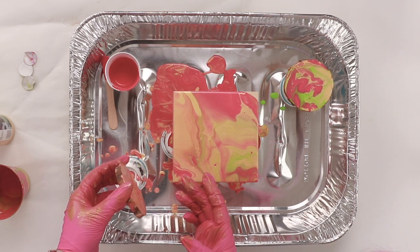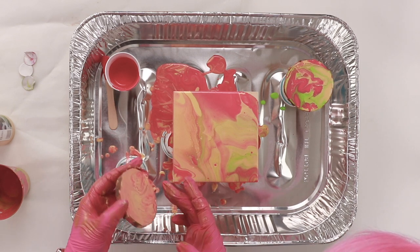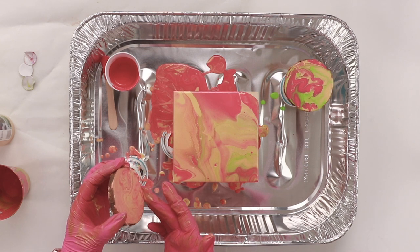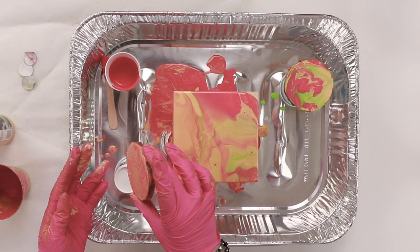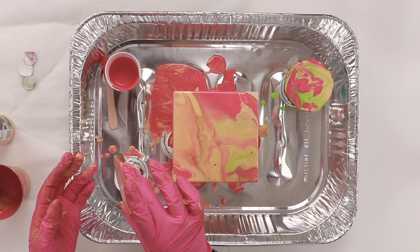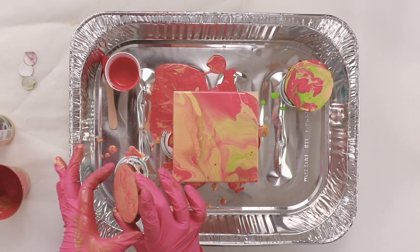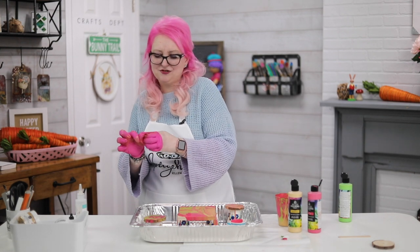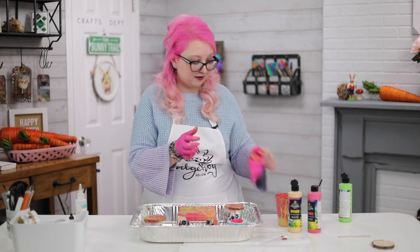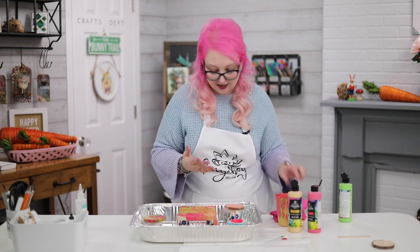This one really looks like a gem — like agates and things like that. I'm going to go around and make sure there's paint on all sides. Of course you can add more paint or more colors, but I just want to show you how easy it is. I watch all these super complex tutorials about feathered effects and strainers — they look great — but I just want to show you an easy way to start.